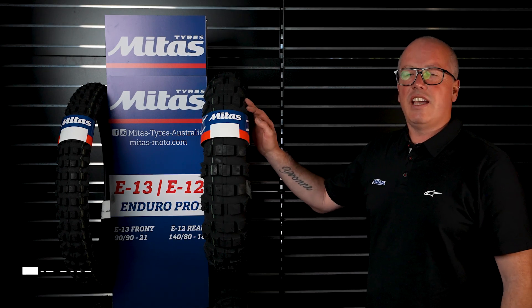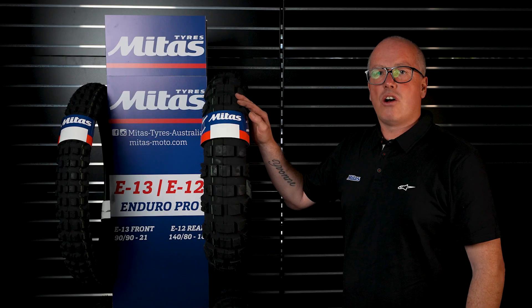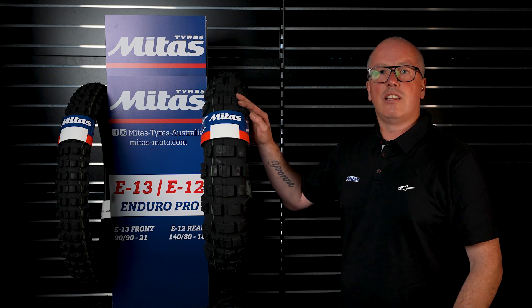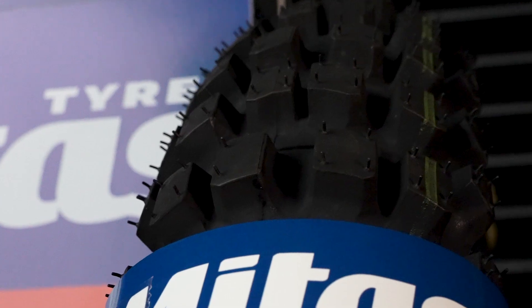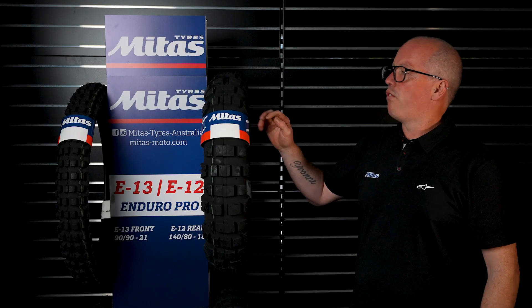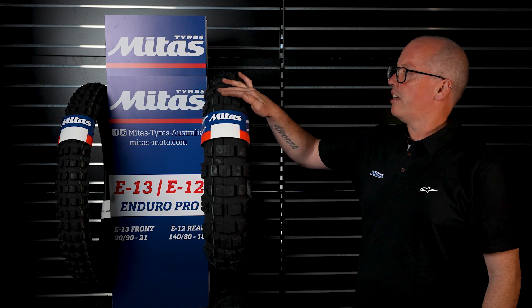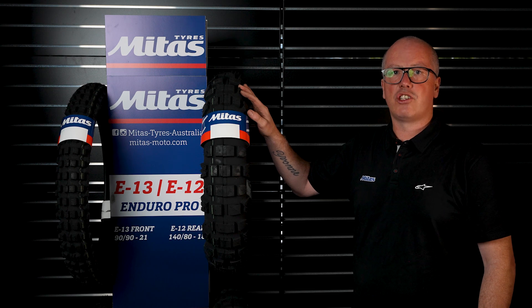This is the E12, which is Chris Birch's favourite tyre. As you can see it's a green stripe, so that's our green material which is that little bit softer, and once again flexes that little bit over rocks which creates amazing traction. It's a very off-road orientated tyre — you've got big gaps in between the knobs to help the tyre dig down and get traction.